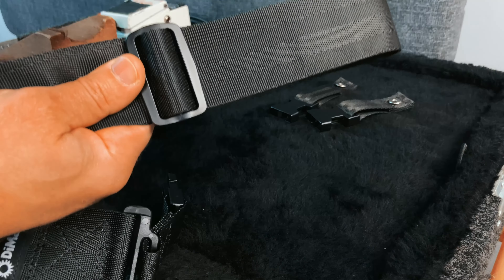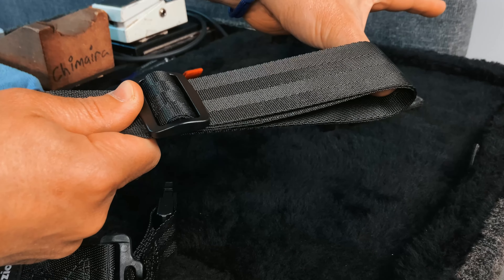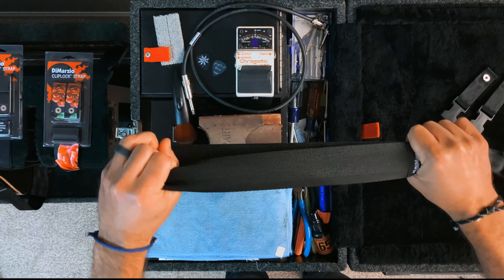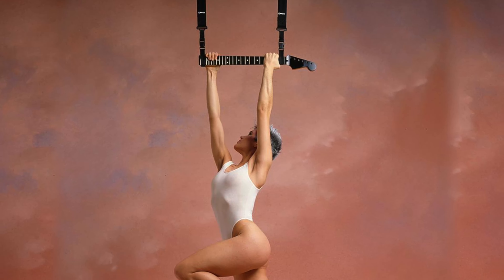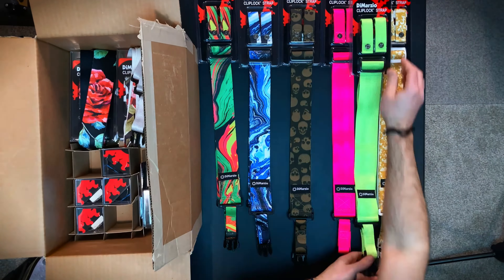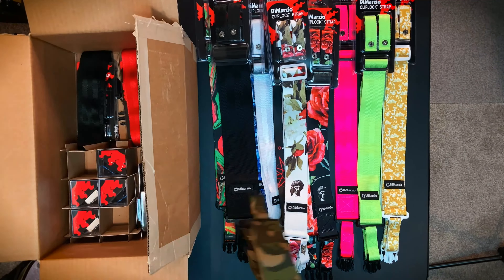Invented by Larry DiMarzio and made in the USA, the DiMarzio Clip Lock strap uses actual seat belt material and has a full 150 pound weight limit. The straps come in a broad range of colors and styles so that you can find the perfect one to match your guitar and personality.